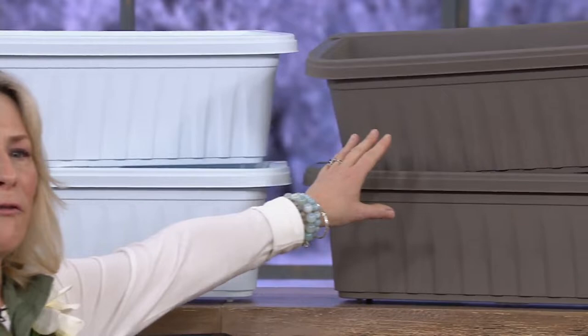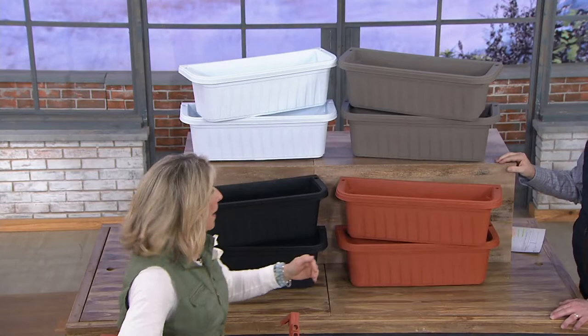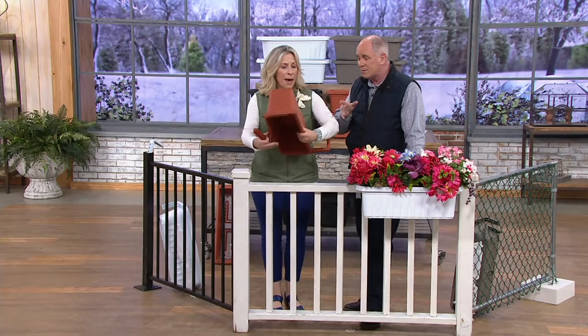We've got beautiful white, and that fabulous driftwood — kind of a gray taupe. You're getting two; they're just about two feet long. Then we have fabulous terracotta — a really true terracotta. And then we have black. They're all that great matte finish and all UV coated. They fit a one-to-four-inch fence and you never need tools. They're all adjustable.